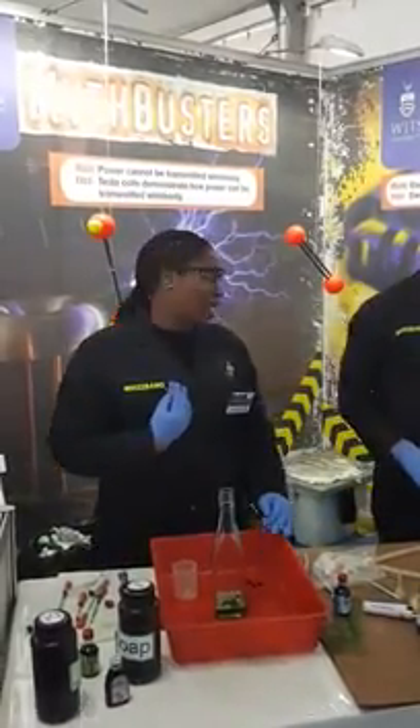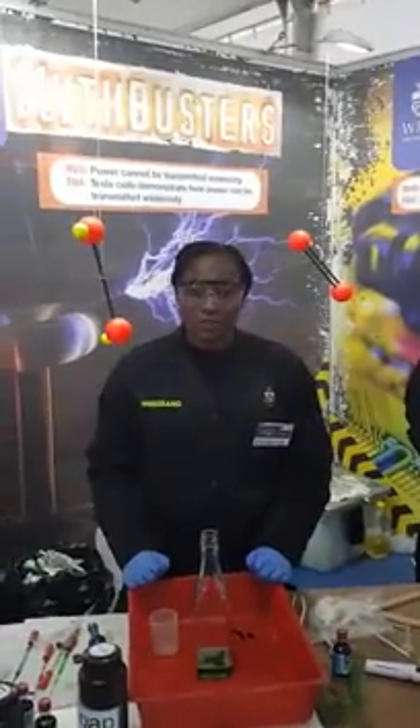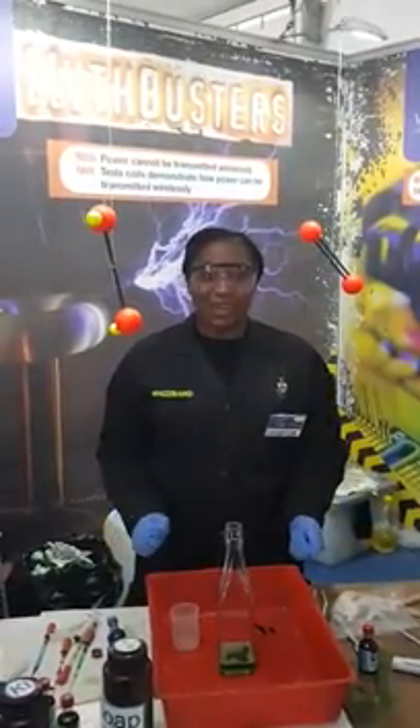Hello everyone, my name is Guguletu and this is my colleague Skumbuzo. We are from the University of the Big Water Strand with the Whizbang team in the School of Chemistry.